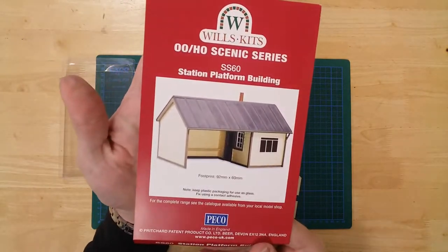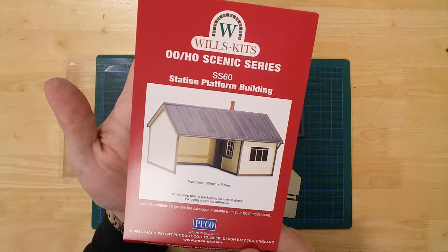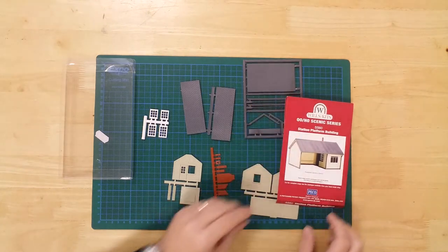The station platform building from Wills Kits. The completed model has a footprint of 92mm by 60mm. This is a production of Wills Kits. Thank you.